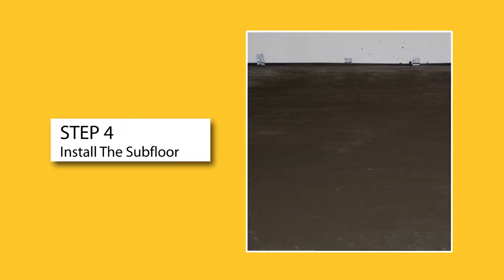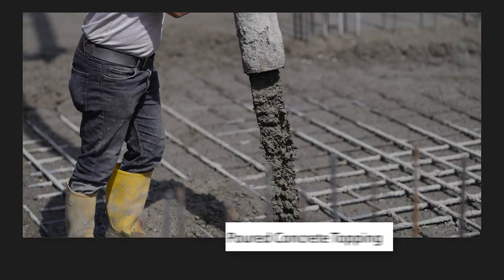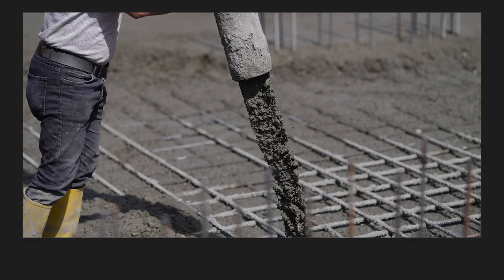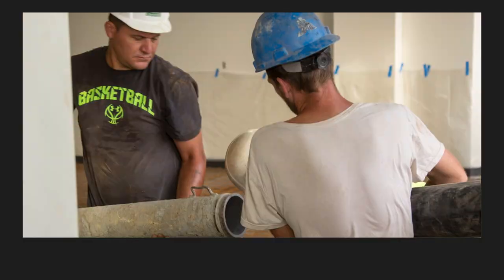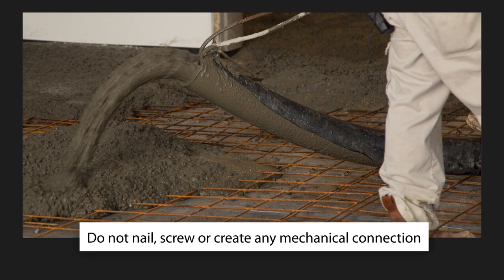Step 4. Install the subfloor. Genie Mat FF can be used with either a dry panel subfloor or poured concrete topping. Make sure to follow the manufacturer's recommendations and do not nail, screw, or create any mechanical connection through the Genie Mat FF.